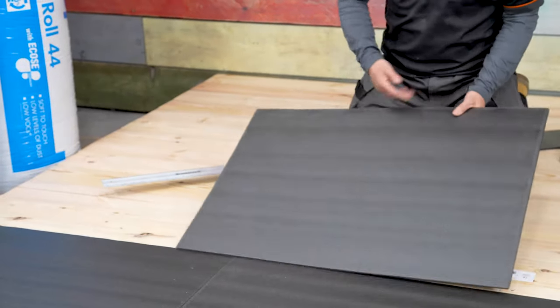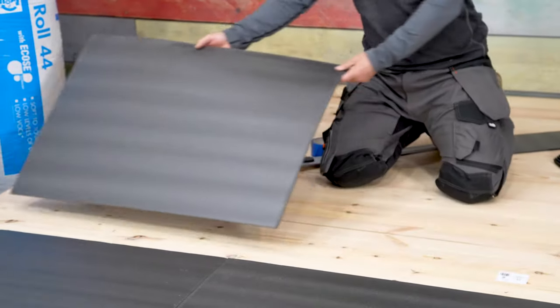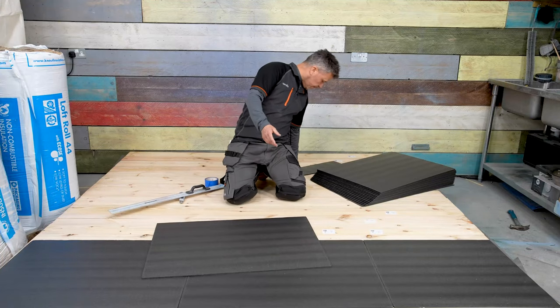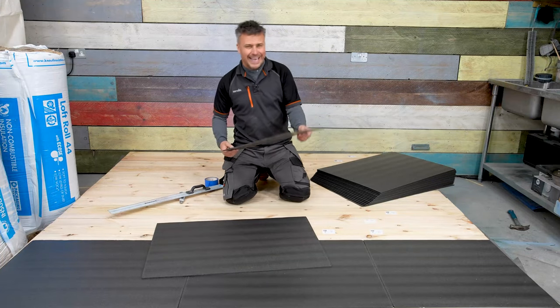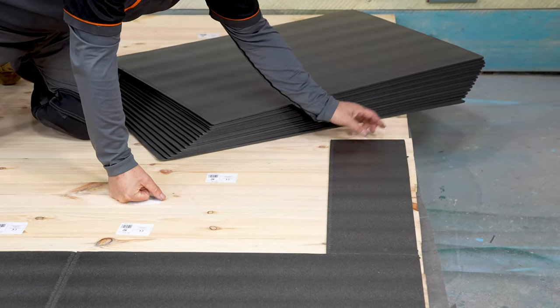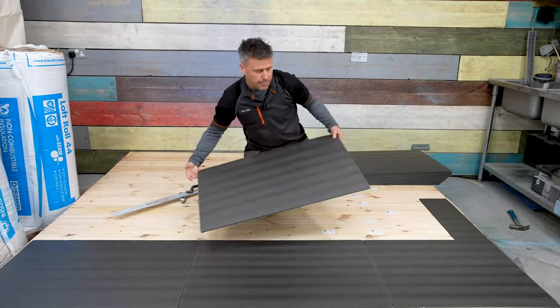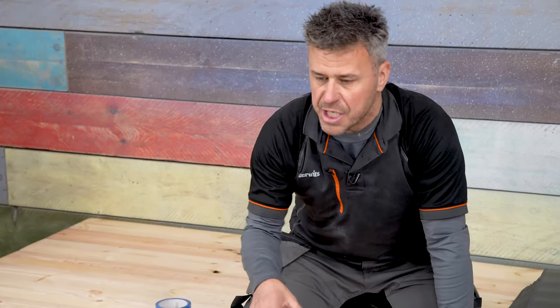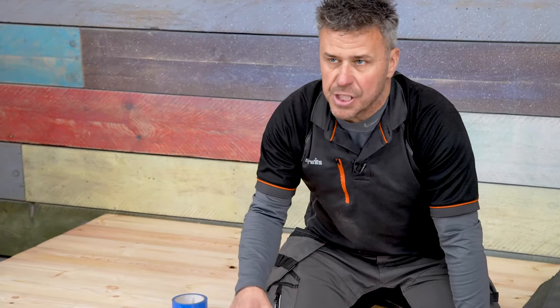We could just start with a cut one here as our half and then continue there as a full one. Or if your off-cut isn't too small, we could always start with the cut one here and then put our full piece in here. It is worth checking your floor below as well.